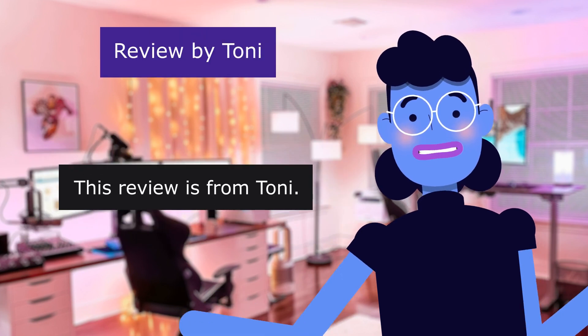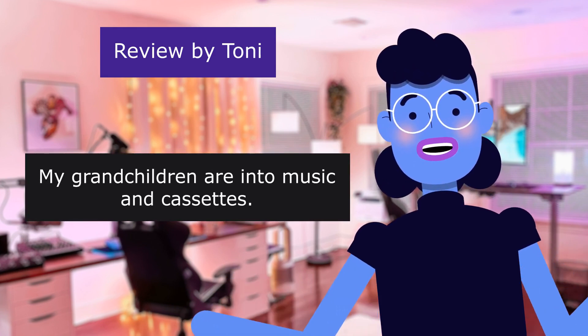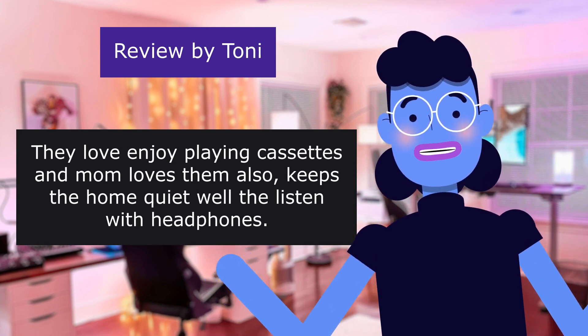Review from Tony — Good deal. 5.0 out of 5 stars. His grandchildren are into music and cassettes. They love playing cassettes and mom loves them too — it keeps the home quiet while they listen with headphones.